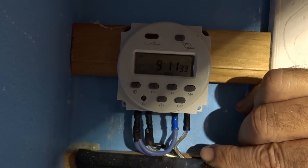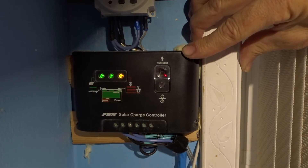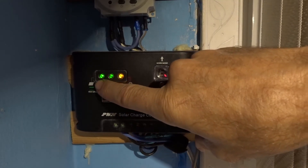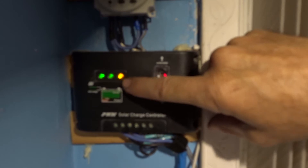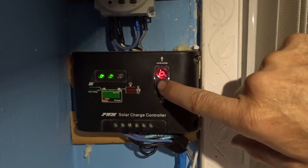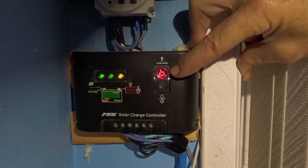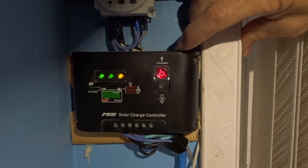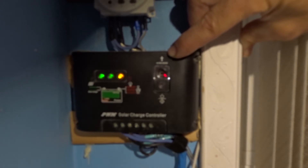This is a separate battery and a separate controller — same Renogy 125-watt panel. Solar panel to battery, light to the load terminals, and the on/off switch. Press it once and there'll be a dB indicator; press it again and you'll notice the number six — that's the manual setting for the solar and battery. This one also has a built-in timer that works the same exact way.